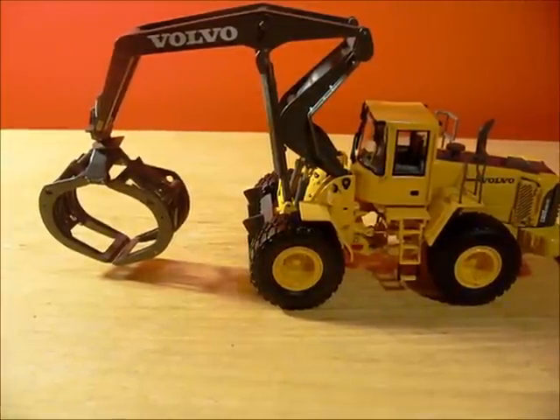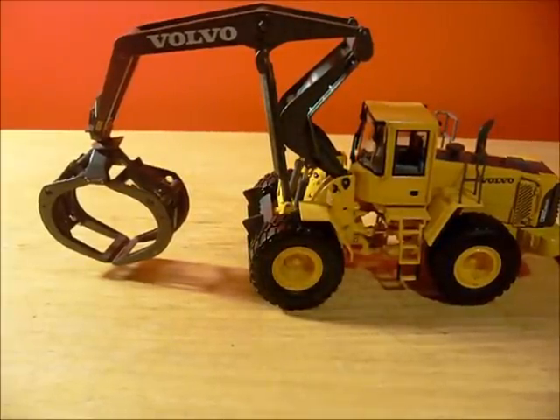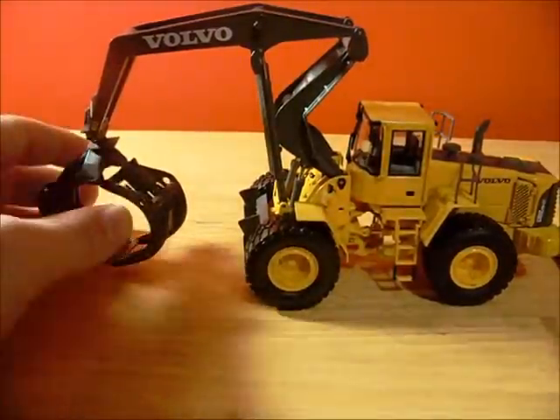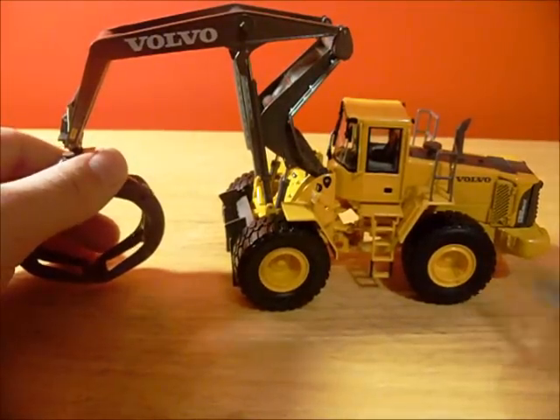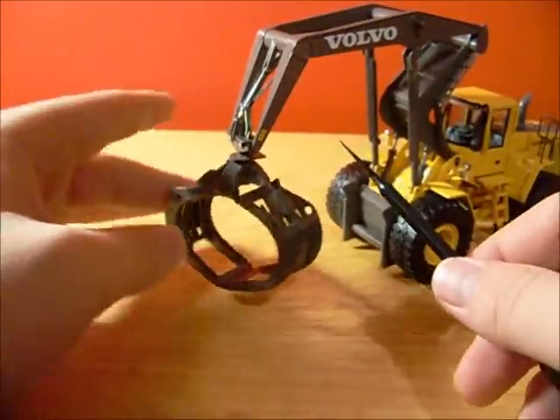Hey guys, this is going to be a model review of the Motor Art Volvo L180E High Lift Log Loader in 1/50th scale. I'd like to say that this model is highly recommended. I got this model for about 80 bucks — that's shipping included off of eBay. It's a very good model; I really like it.